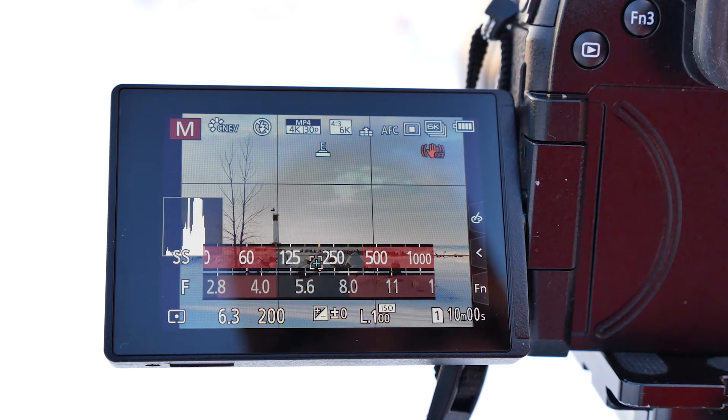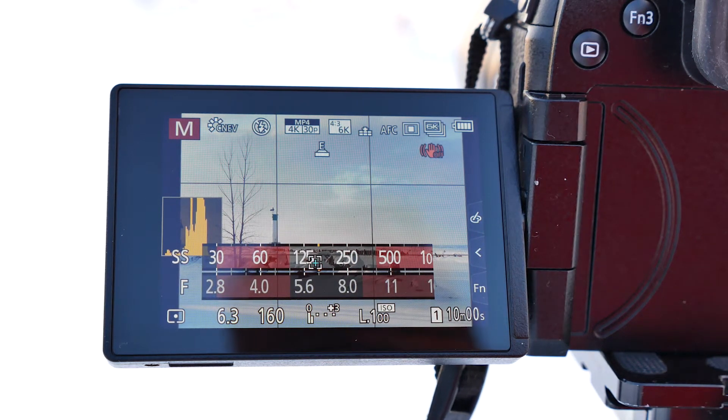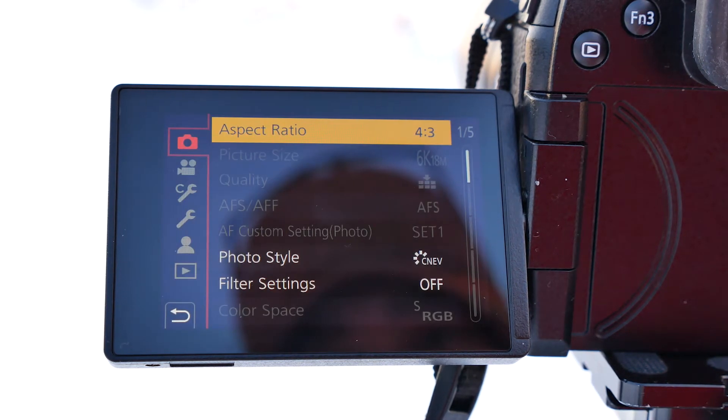We can slide this over just a hair to pull a little bit more highlights in the photo. Now, basically, what I can do is I'm going to show you the new high-resolution mode.